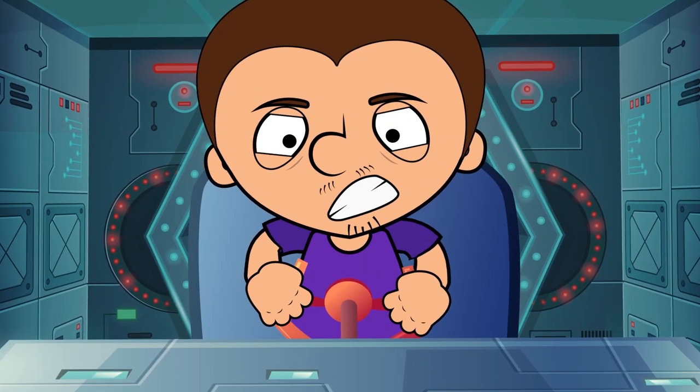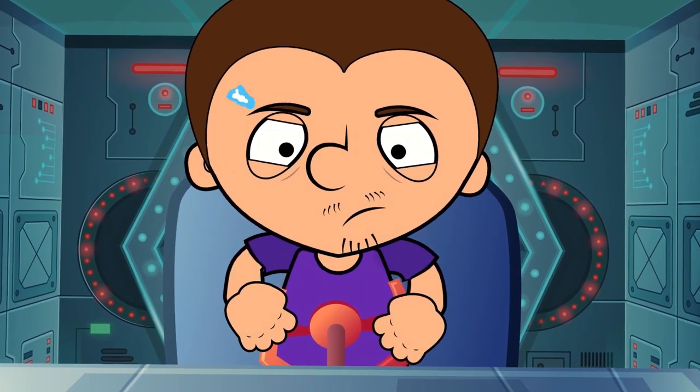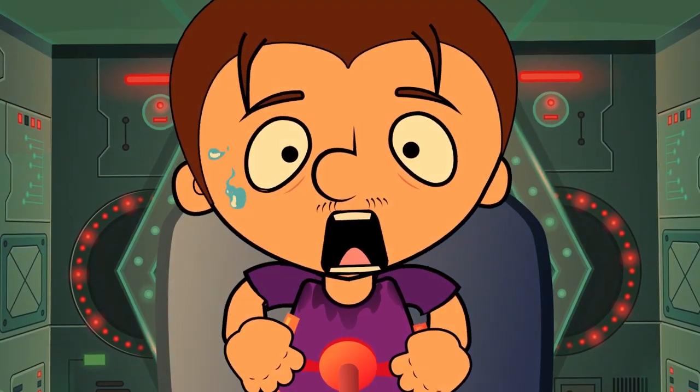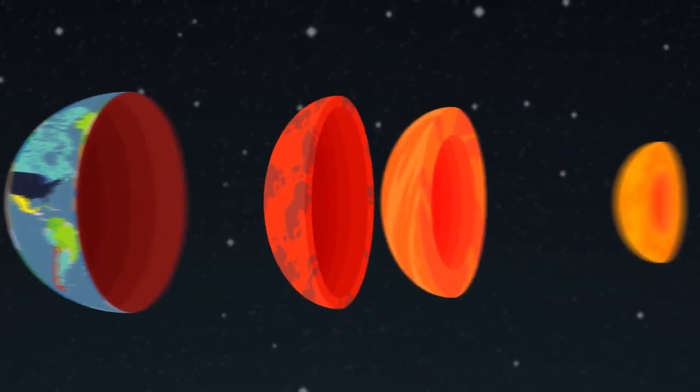At the beginning, the temperature is okay, but after the 20-kilometer mark, the temperature rises 3 degrees every 100 meters. Do you feel it, Tony? Well, it's gonna get worse. We've reached the next layer of our planet. It is known as the mantle.